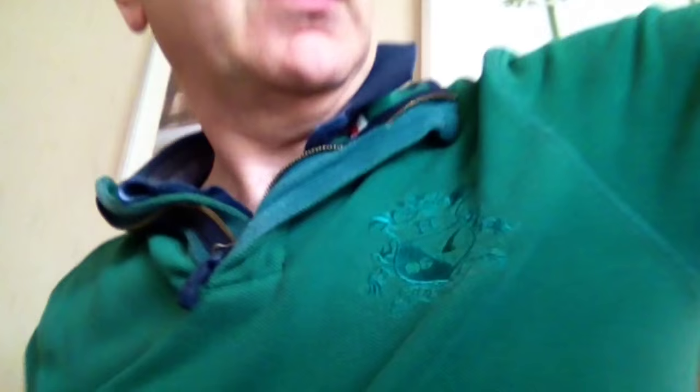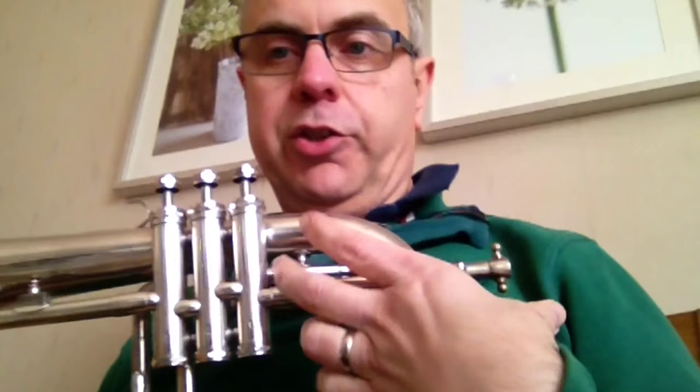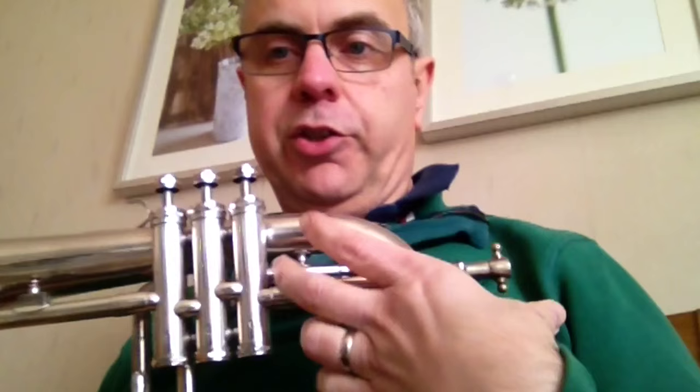And then the flugelhorn. The flugelhorn looks like this — it's a much fatter instrument. It has very little tubing in front of the valves, just this short section here, a very short lead pipe. And then it has this very long distance that it flares out over.